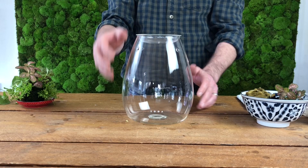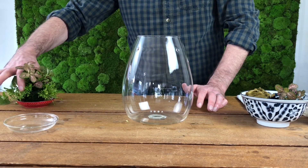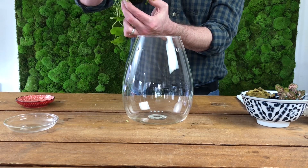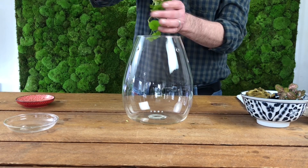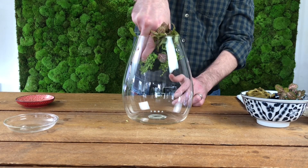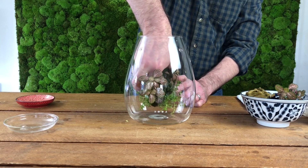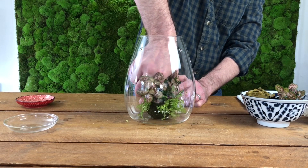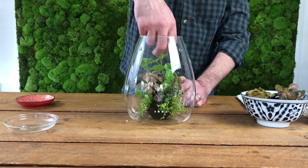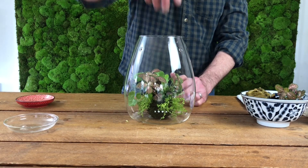Once you're happy with your Wabikusa, now it's time for the tricky part: getting your Wabikusa into the Shizuku without disturbing your plants. Think about how you want to position your Wabikusa ball to take advantage of your planting arrangement, ensuring it's the best side that faces the front of the Shizuku. You can tidy up any of the plants that have been disturbed while positioning it.